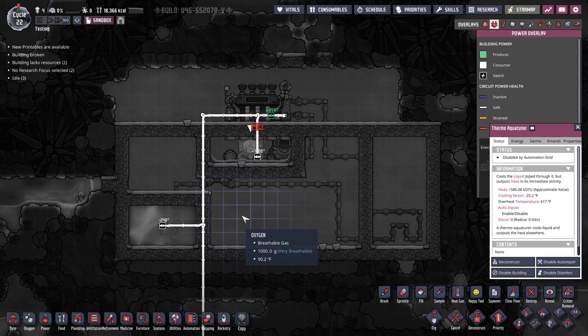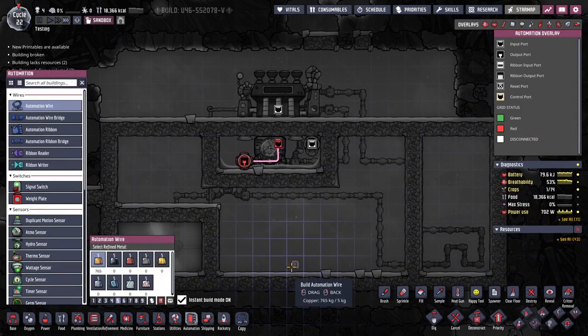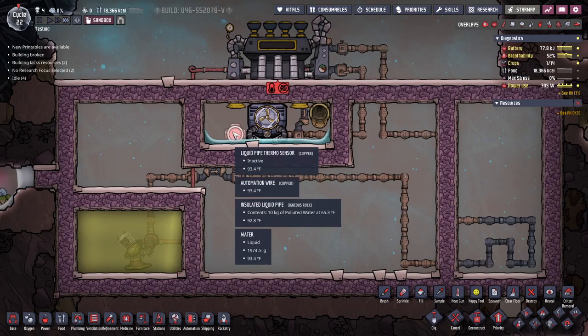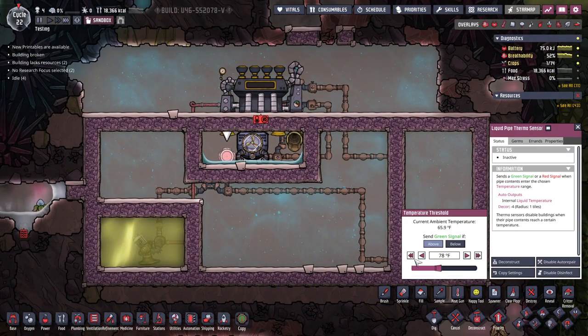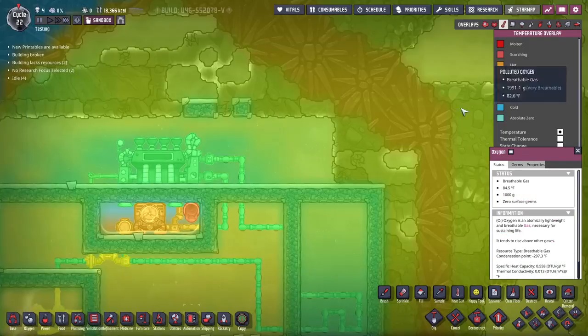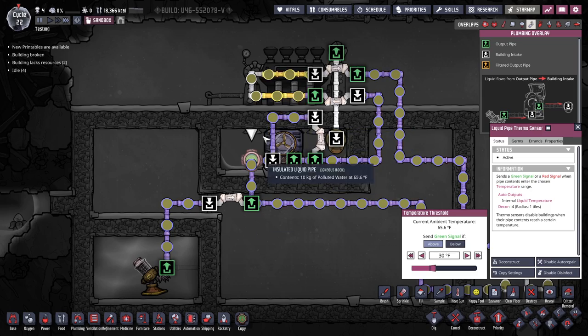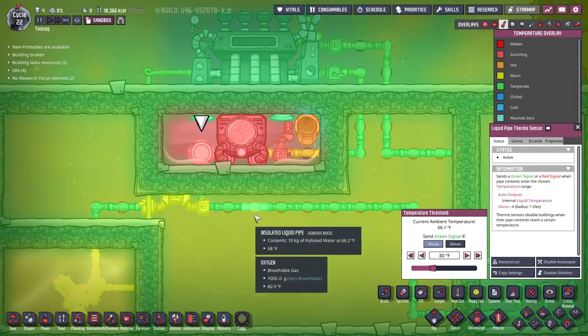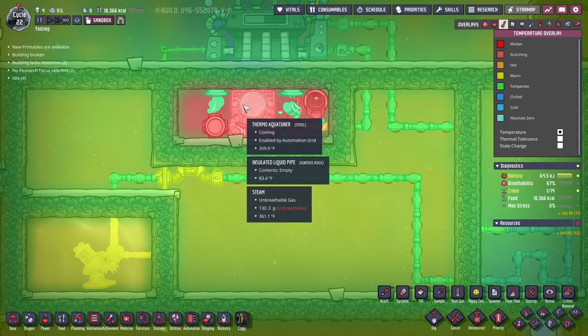We'll need a lot of power here. Looking at the plumbing overlay — make sure you check which direction your bridges are facing, because that's easy to get wrong. Here's the automation overlay; the thermo sensor will be set based on your goal and liquid. If we change the setpoint to 30 degrees, the aqua tuner will work much harder since the liquid is at 60 and needs to be 30. You can see the steam chamber getting quite warm as it kicks on — this is exactly why you need steel, otherwise things would melt.